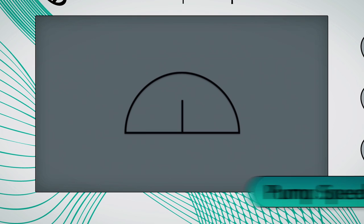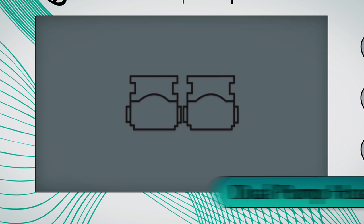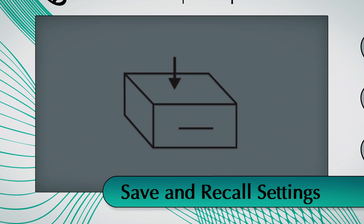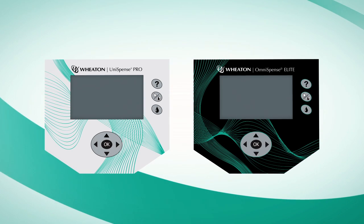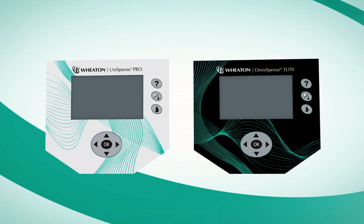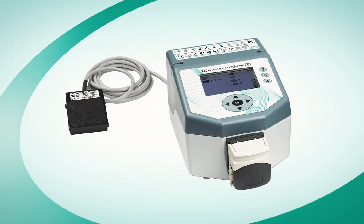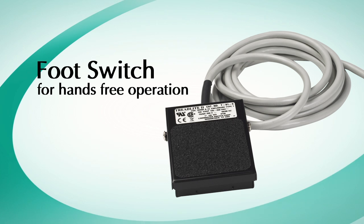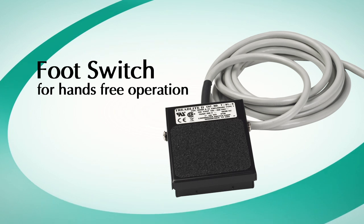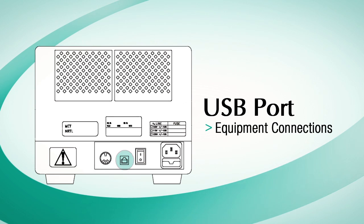Additional icons include pump priming, pump speed, calibration, tubing diameter, dual pump heads, and save and recall settings — just some of the icons used to operate the unit. Once the pump has been configured for a certain procedure, these settings can be saved and recalled for multiple-use applications. The Unispense Pro and Omnispense Elite can also utilize a foot switch for hands-free operation, or run automatically when connected to other laboratory equipment. A USB port is included for software updates and advanced communication.